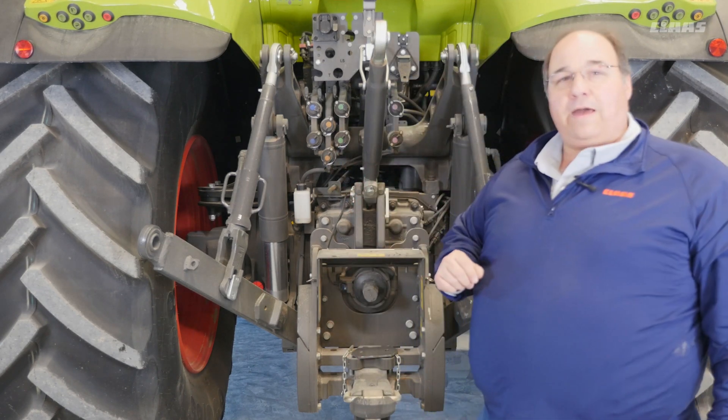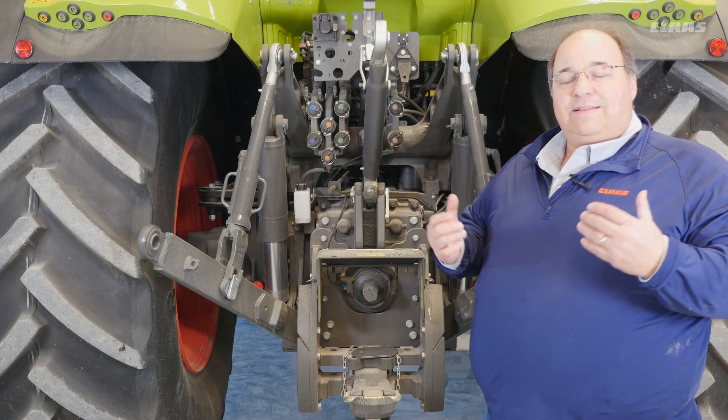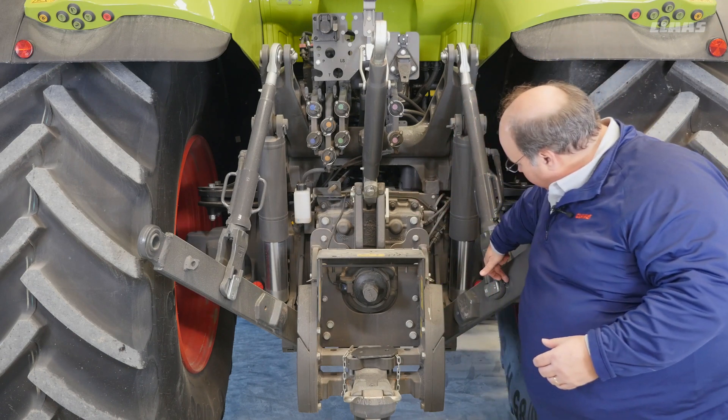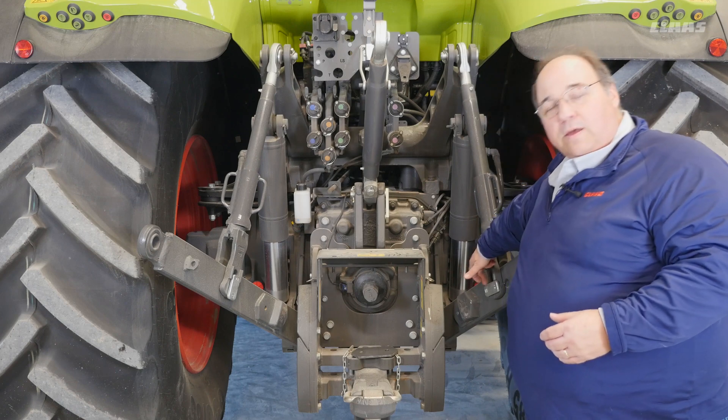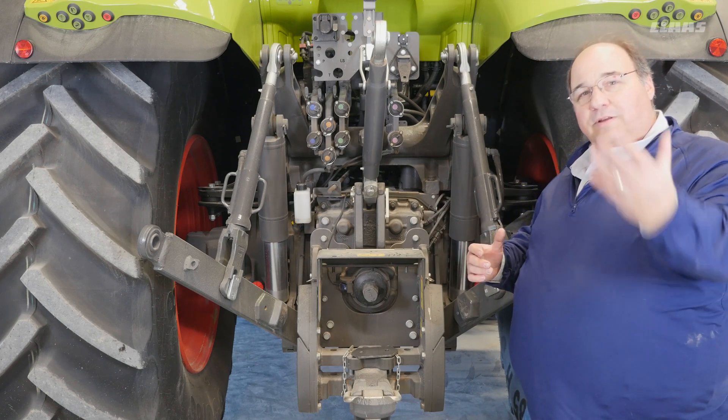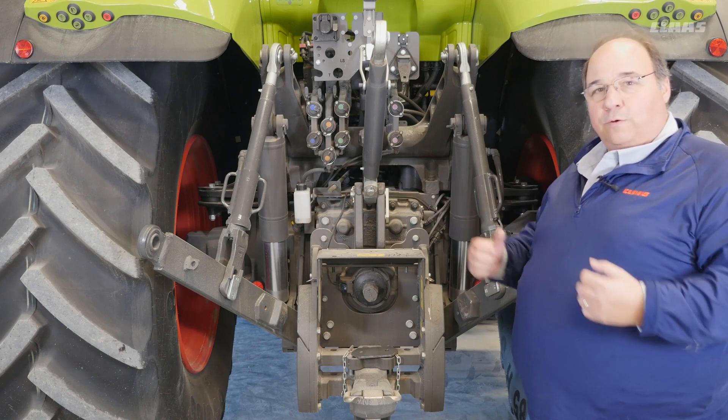You also have an adjustment for lift height and lift capacity by moving these pins from this hole back to this hole. In those different adjustments, depending on how much of a rake angle and how much of a lift height you need, you can make those adjustments.